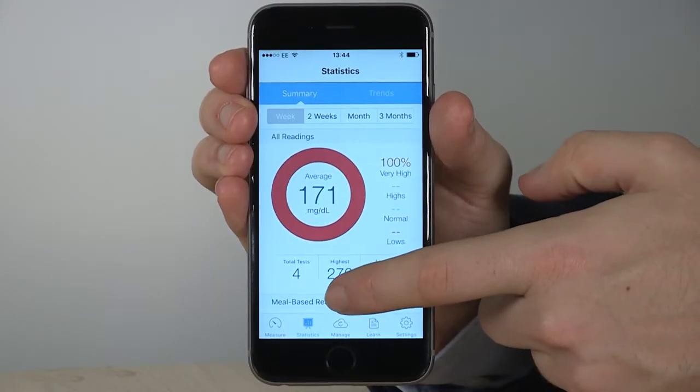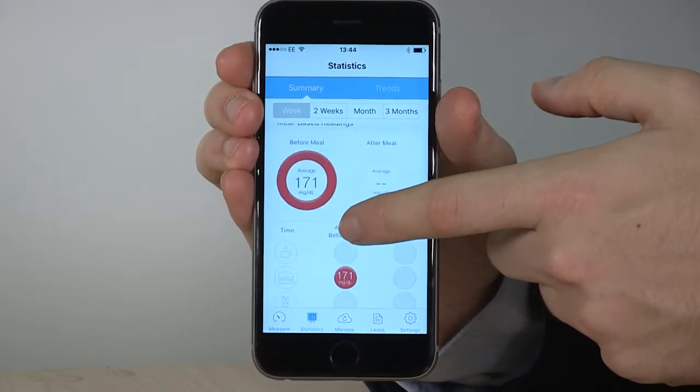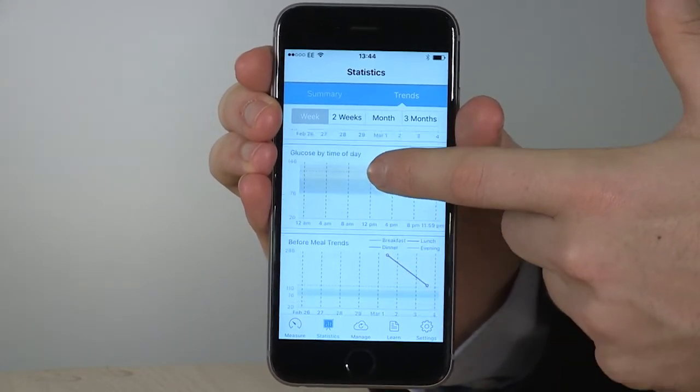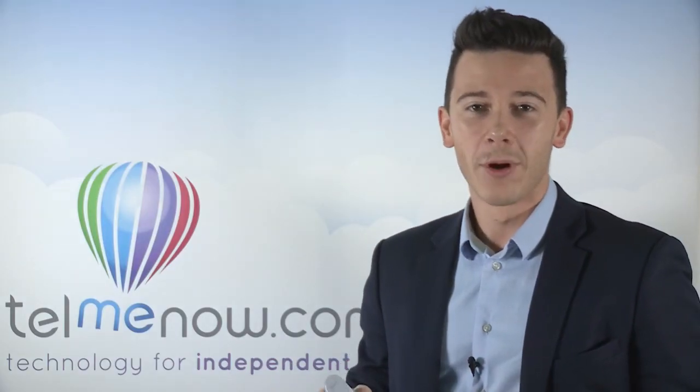What I love about the app is how it summarizes your results over time and allows you to spot trends before and after meals, so that you can optimize the method by which you manage your diabetes. This might include your diet, which you can log in the app, or with your insulin.